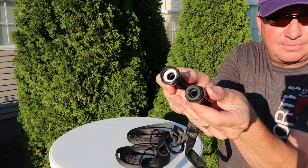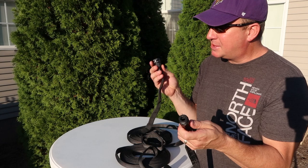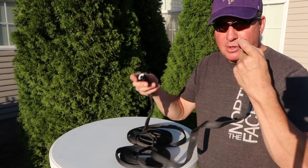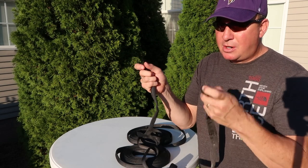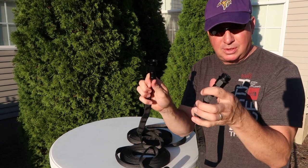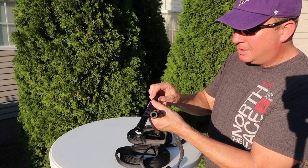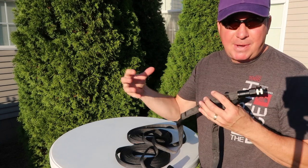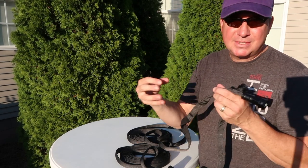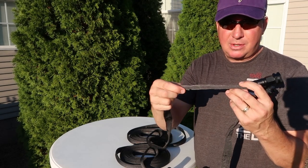These ends are heavy. So when you store it, I believe the instructions are: plug that end, turn the water on to this end, fill it up, coil it, shut the water off, let the water out, let it all drain, and then you're good to go. It definitely feels like flat rubber in there — it's not like the Pocket Hose which feels like a slingshot tube. This feels more like flat rubber that's rather robust.